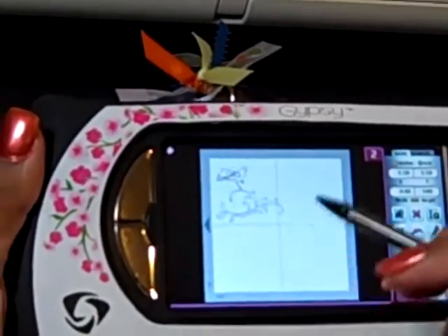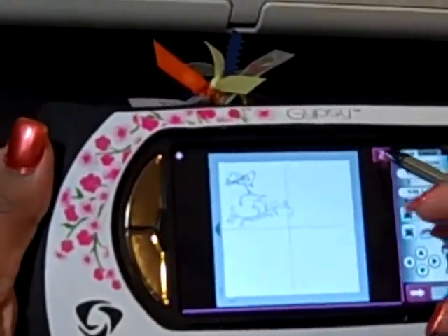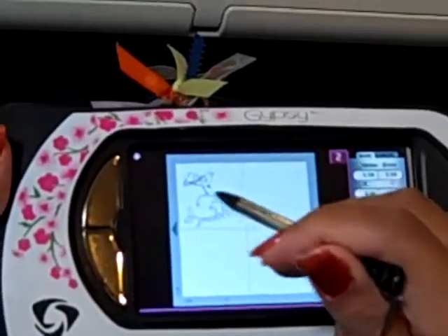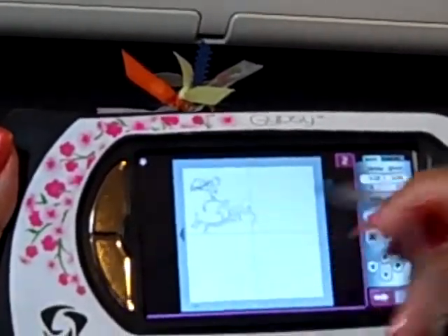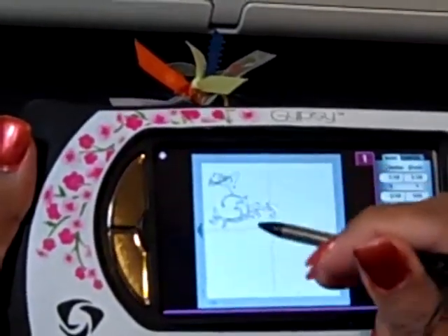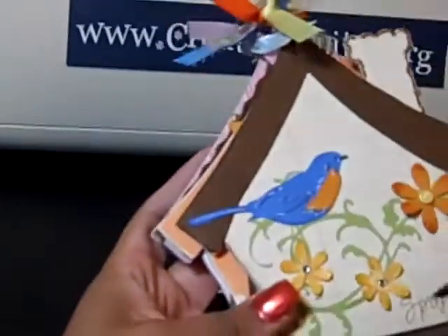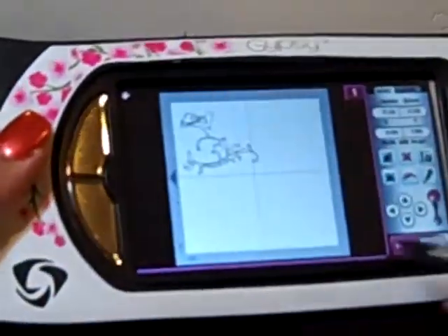I haven't welded anything on this particular mini album but I wanted to show you how the Gypsy can help organize you and your projects. On page two I've got just my bird. On page one I've got two flourishes in two different sizes, which I used here on the album to do two different sizes. Let's go back to my Gypsy.